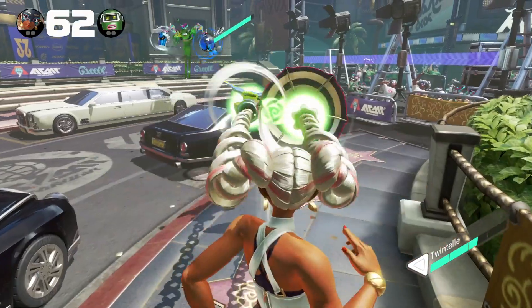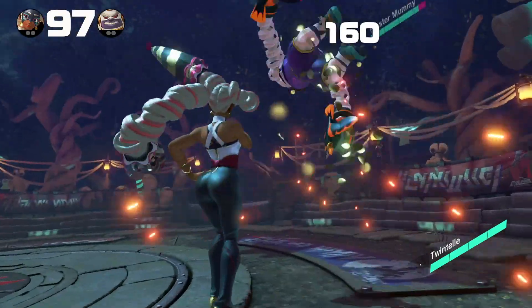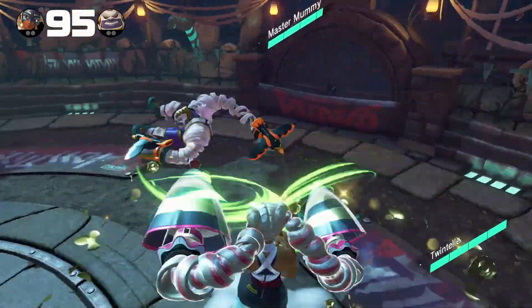Hey guys, what's up? It's 8-Bit Eric. Today we're gonna check out some preview content courtesy of Nintendo — they sent me ARMS for a product review. ARMS is going to be the next big hit from Nintendo. Let's go ahead and check it out. We're gonna play as Twintelle, everybody's favorite today.